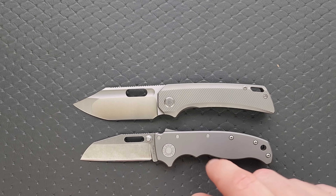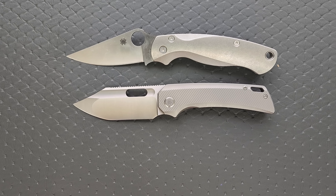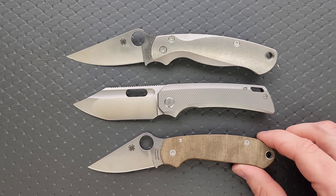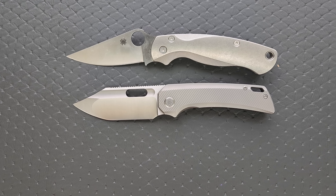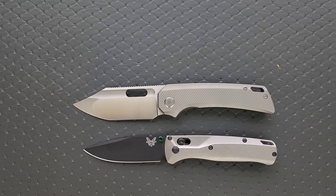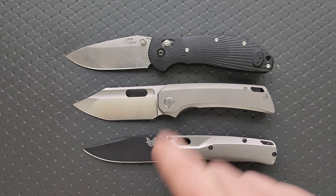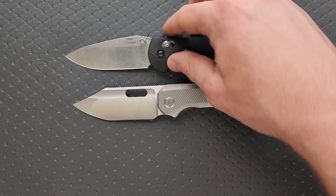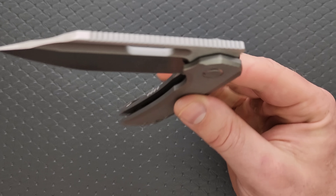Up against the Demco AD 20.5, we have some similar ergonomic zones but it is definitely a different knife. Up against the PM2 and Spyderco Para 3, some similar ergonomic zones — especially the Para 3. And then last but not least, the Benchmade Bugout and the Benchmade Griptilian — in this case the Ritter Hogue — which is very similar in overall presence.